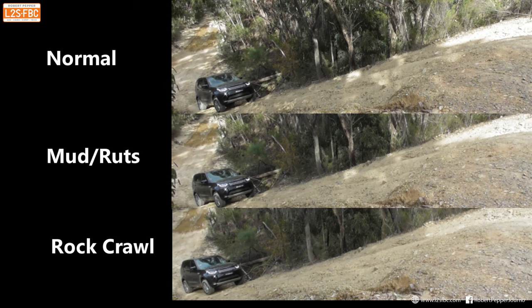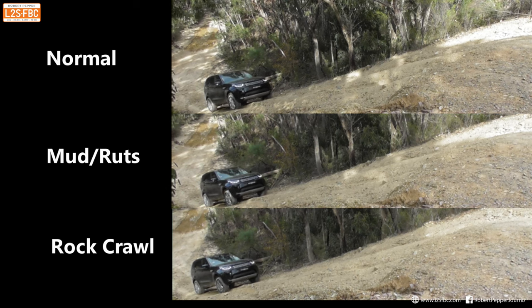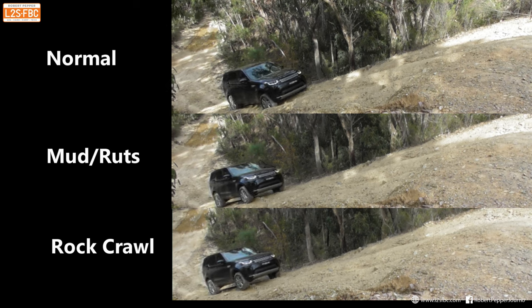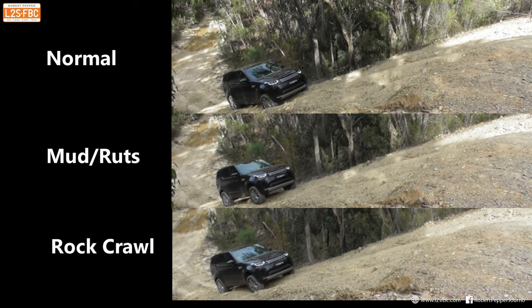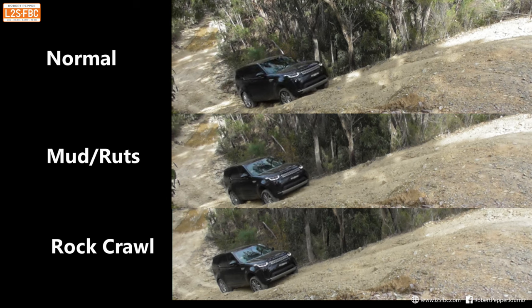Here's three runs at the same time. To do it exactly perfectly we'd need a robot driver on concrete so nothing would change from run to run, but it does give you an idea of the slight differences between the modes, and certainly the difference is visible in normal mode.